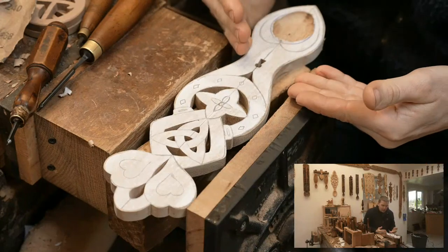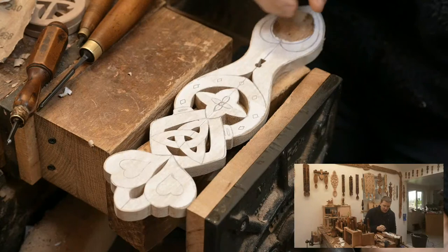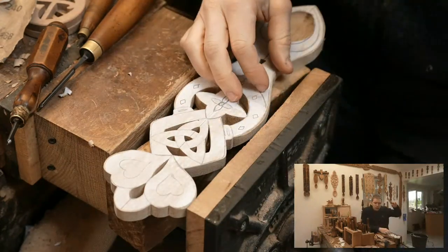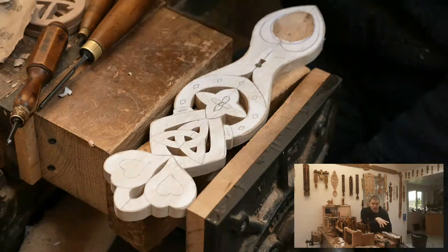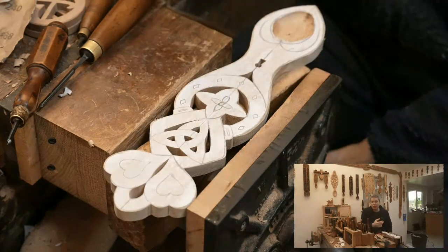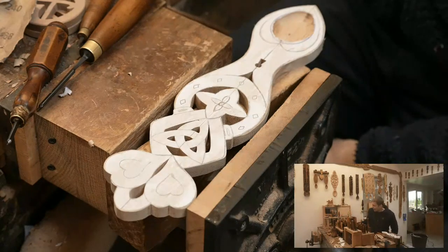There are some beautiful elements to this design. We've got hearts at the top, the eternity sign, and the horseshoe. With the lovespoon, you'll see a few behind me — they have all sorts of stories and messages to them. As we go through the process of making the spoons, if anybody's got any questions or comments, let me know.